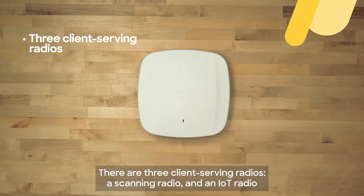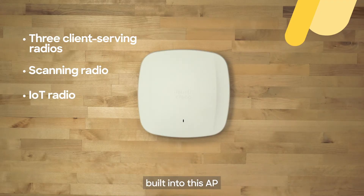And we do have a lot of them. There are three client-serving radios, a scanning radio, and an IoT radio inbuilt into this AP.